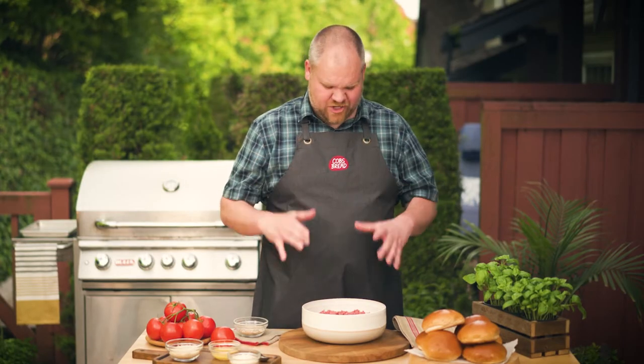Step up your barbecue game all summer long with me, Rusty, and fresh bread from Cobb's. I challenge you to a cook-off in your own barbecue oasis. Today I'm making my world championship burger recipe — it's crazy easy to do with only a few simple ingredients.